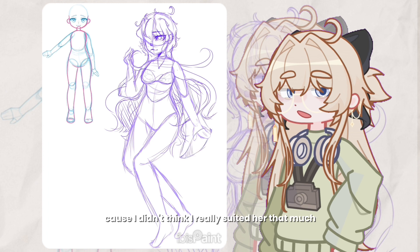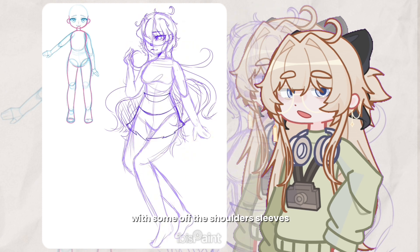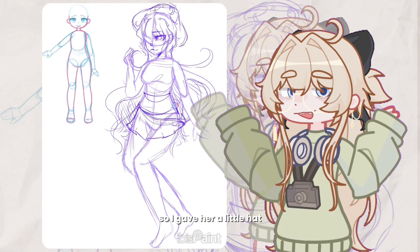At first I was going to give my character an outfit similar to that, but I decided against it in the end because I didn't think it really suited her that much. But I ended up giving her a little jumpsuit with some off-the-shoulder sleeves.